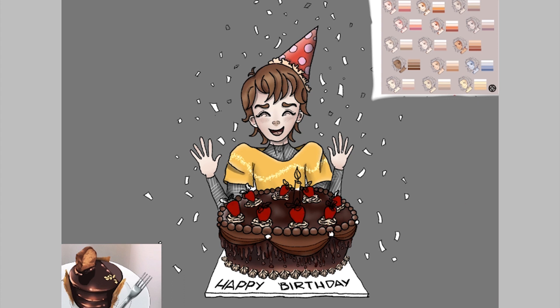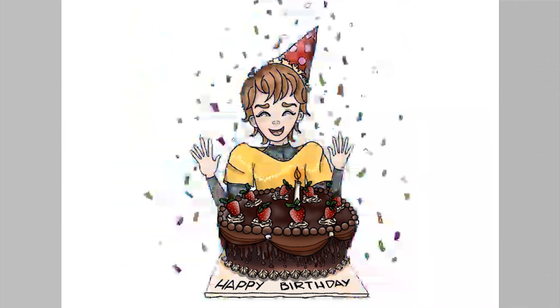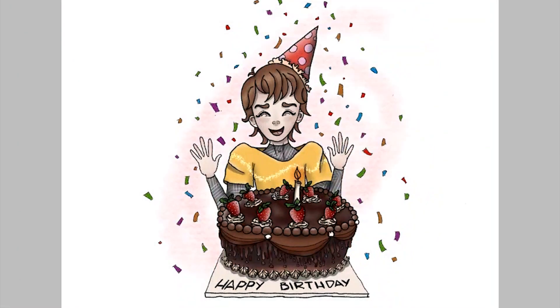You can purchase the Adonit Dash 3 pen and Samsung Tab S5e from affiliate links which I have given in the description. Do comment below if you have any other questions or thoughts about this app, and subscribe to my channel as well. See you guys with another video!